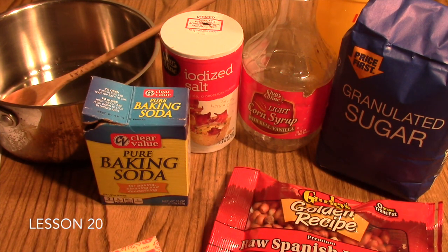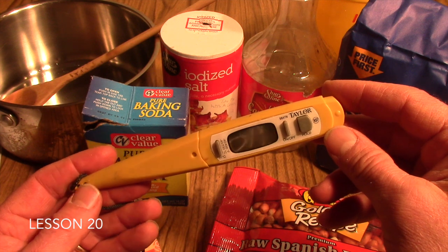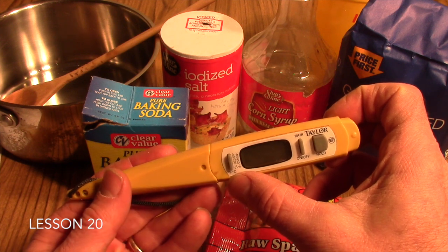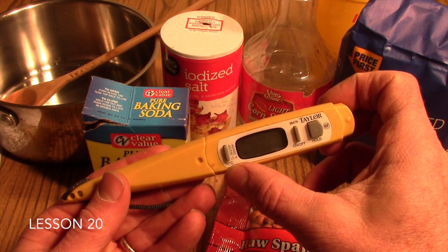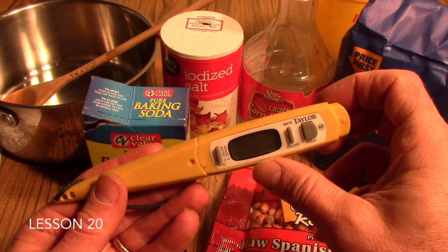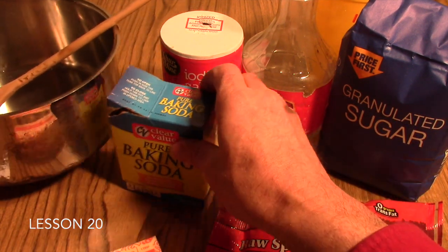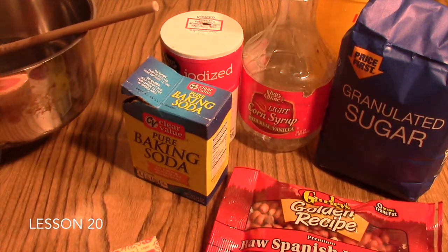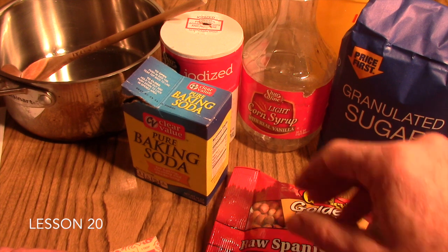Equipment that you'll need for the lab includes a candy thermometer. We have a multipurpose kitchen thermometer here that reads both in Fahrenheit and Celsius. In the recipe the temperatures given are in Fahrenheit, so if you have a thermometer that only reads in Celsius, you'll need to make those conversions. You'll also need a saucepan, a wooden spoon, and a cookie sheet large enough to pour out your Peanut Brittle when finished.